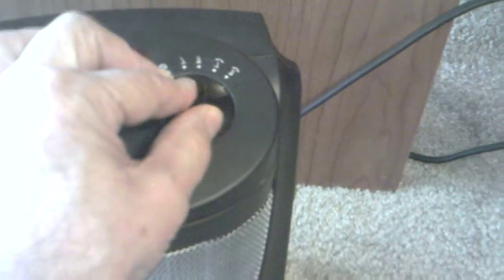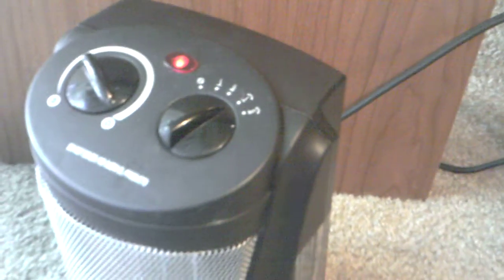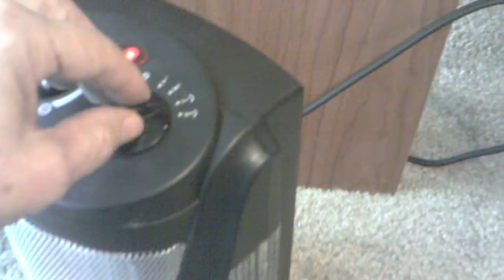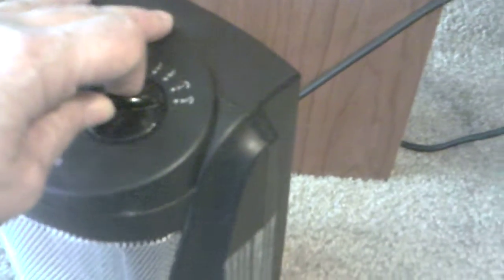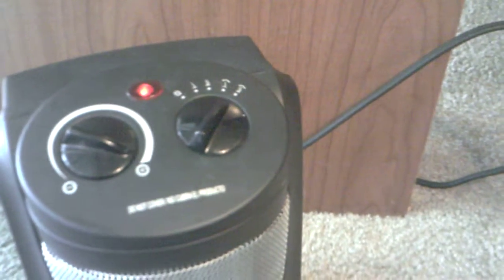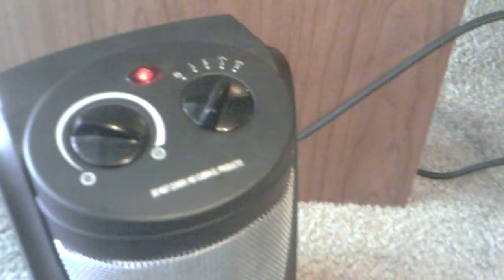This is the oscillating fan. If you want it to start oscillating, you just flick it over to the third setting and it starts oscillating. There's another setting — turn it over a bit more to the next switch and it oscillates even faster.